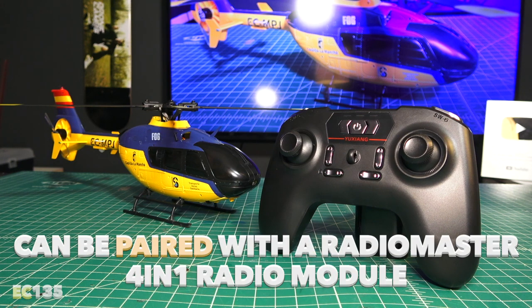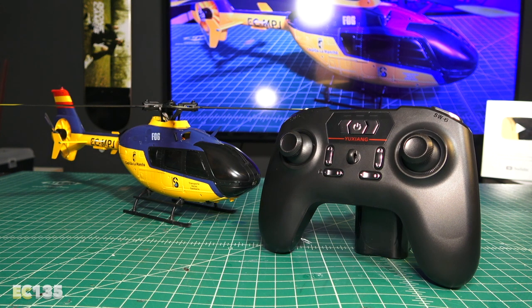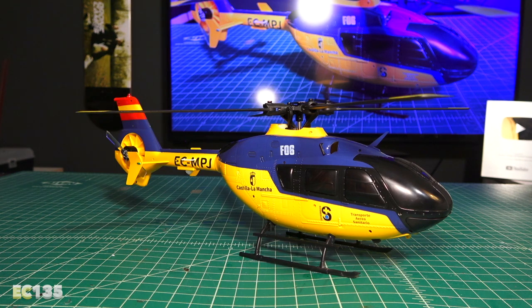This helicopter can also be paired with other types of RadioMaster controllers, so you should be able to get rid of the included controller if you don't like it. But other than the transmitter, I really like the heli. I might end up trying to bind it to my four-in-one module on my RadioMaster controller.